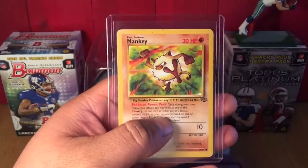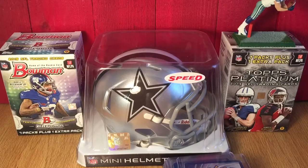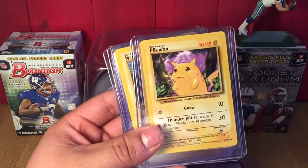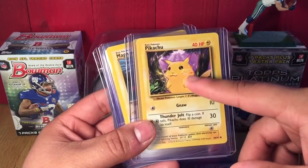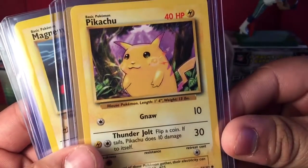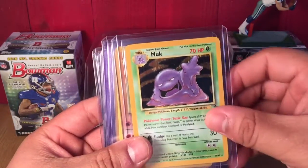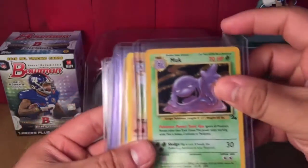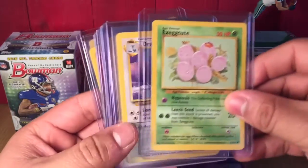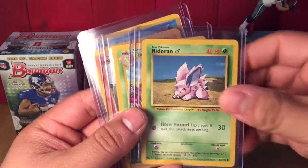Moving right along — Tangela, Bellsprout, Cubone (probably one of my favorite Pokemon as a kid), Rapidash, Ponyta, Gastly, Haunter, Primeape, Mankey. Continuing on: Porygon, Meowth, Diglett, Pikachu yellow cheeks. There is a misprint with red cheeks — I have one of those coming in as well. I'm not sure why the misprint is considered red cheeks since I thought he originally had those, but this yellow cheeks version is supposed to be the regular card.